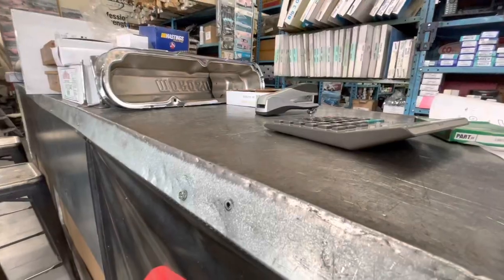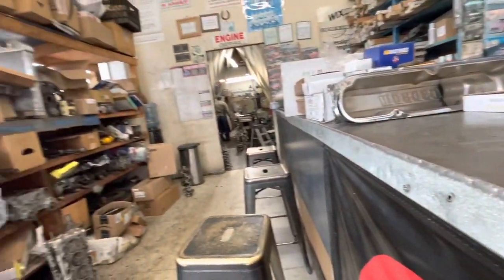Dylan dropped me off at the machine shop — we're going to pick up our head. We just got out of CNE Machine Shop. I got my Z7 head all freshly rebuilt. I'm excited for this. We're going to get this slapped onto the block with some ARP head studs, so all of that is to come. Make sure you give this video a thumbs up if you're excited.